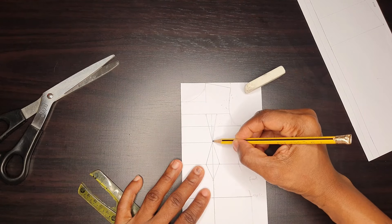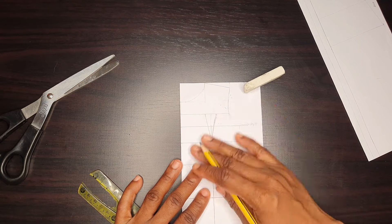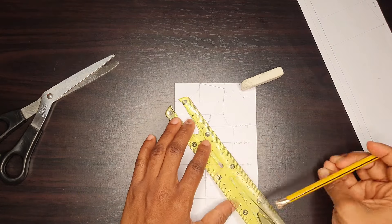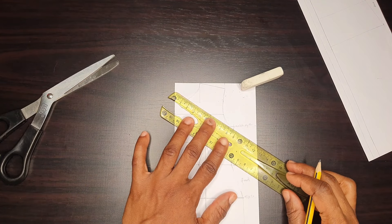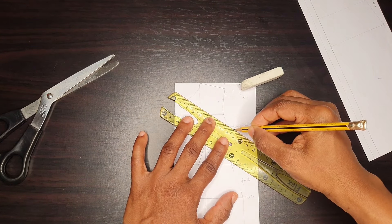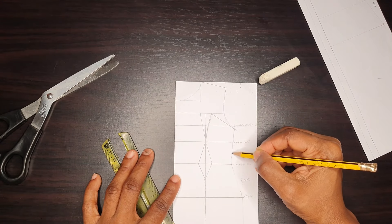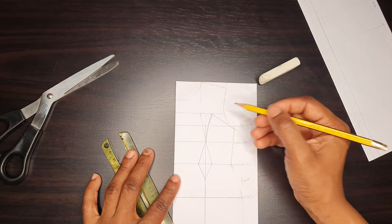At the side seam, I went down half an inch and connected one side of the dots down to the side seam, and that is it.